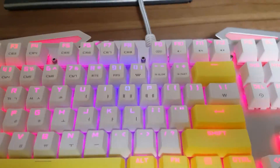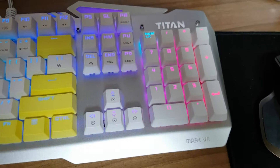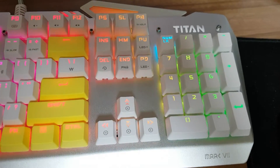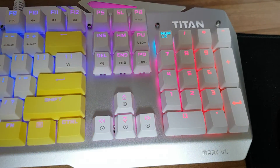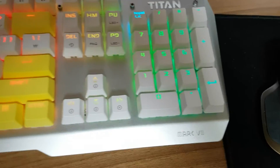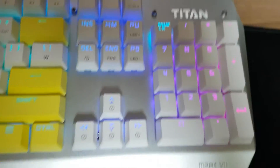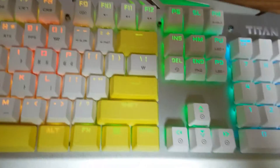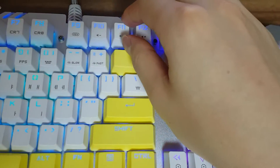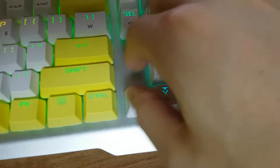Hello, so today I'll review some brief about mechanical keyboard. Its name is Titan Mk7, and this keyboard's main feature is its switch can be swappable. Like this.